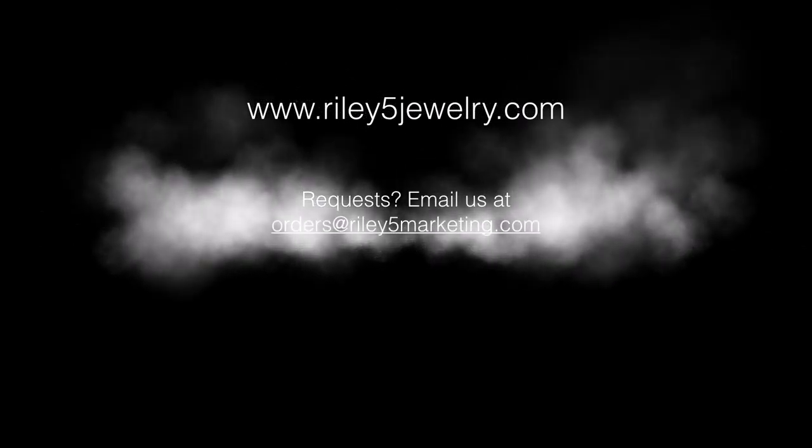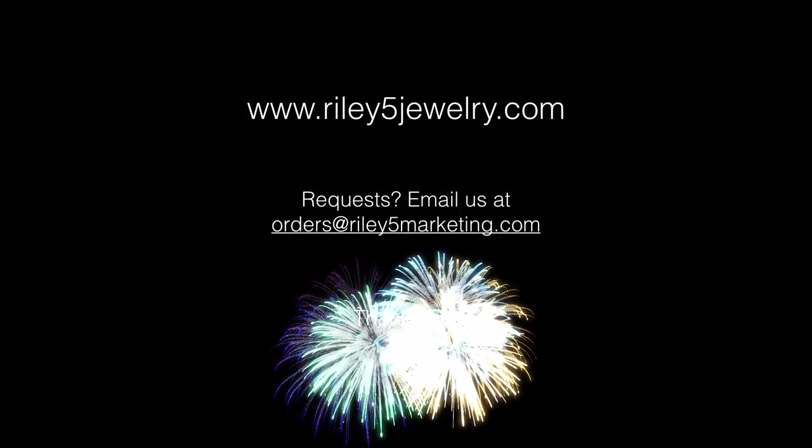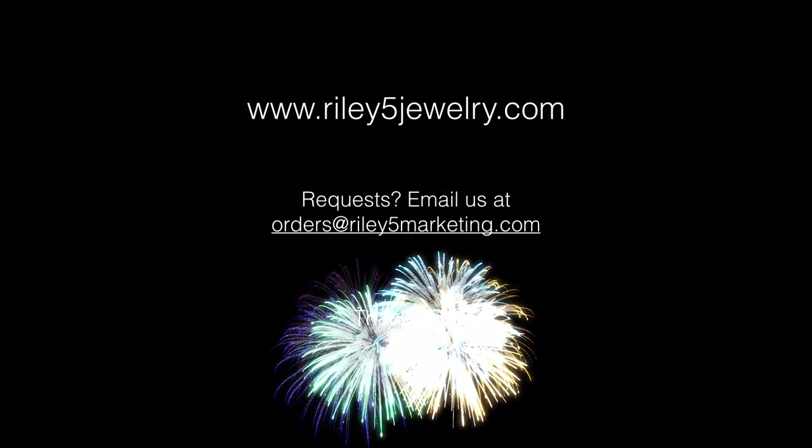If you want to see more ideas like this, check out more of our products at www.riley5jewelry.com. Or if you have something particular in mind, you can send a request to orders@riley5marketing.com. Thank you so much for watching — I hope you learned a new term today, and have a great day!